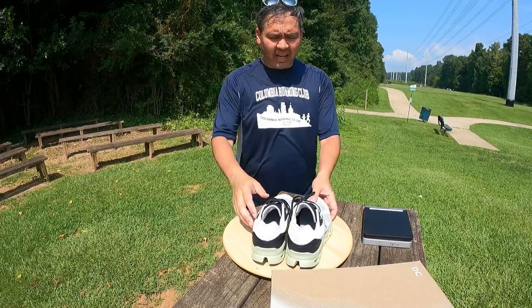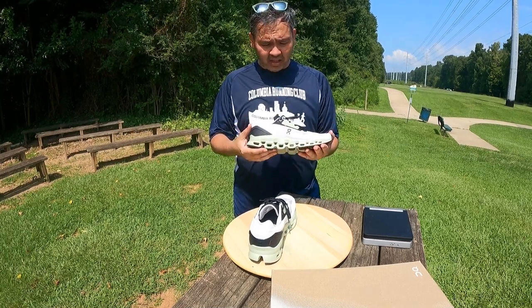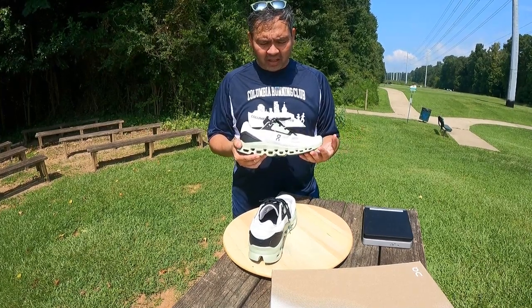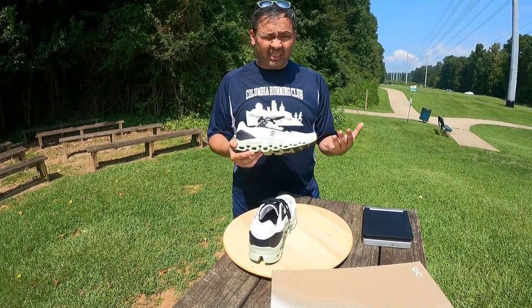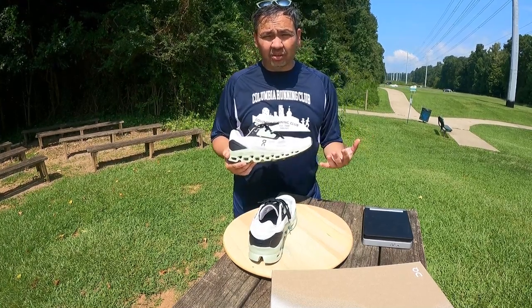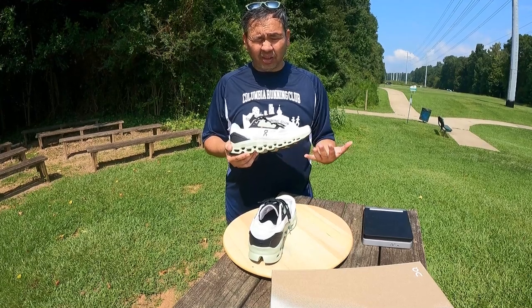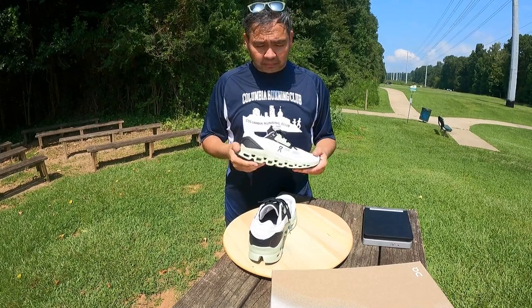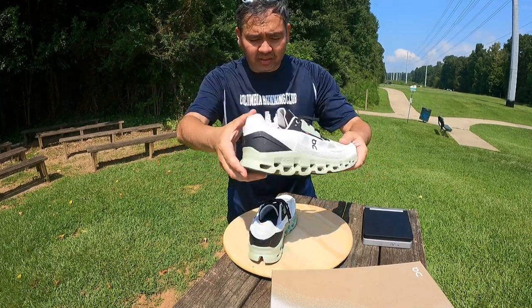Hey guys, welcome back. Today I have a brand new shoe to show you — it is launching August 5th and the On Running company reached out and asked if I'd be willing to do a test run with these. These shoes are provided by them, but I will give you my honest opinion. They have not seen this video beforehand or edited it. If you've seen my channel before, you know I practically love On shoes. Let's get into the new version of the On Cloud Stratus.